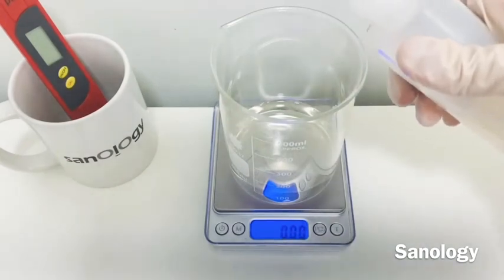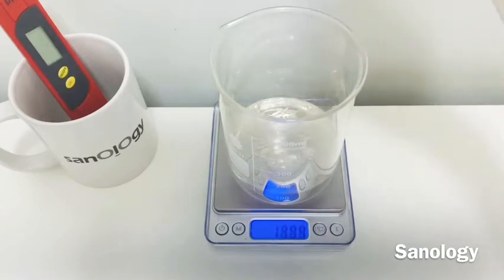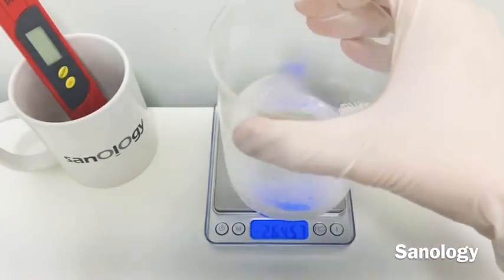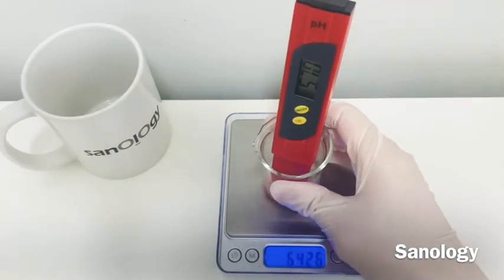As a last step, you need to add natural cyclomethicone at 15%. This actually makes our micellar water work very well to remove makeup that is waterproof.